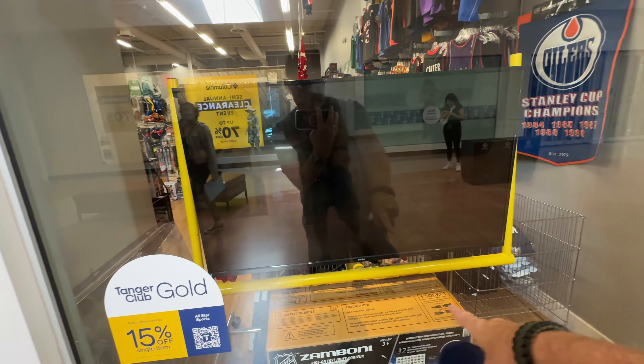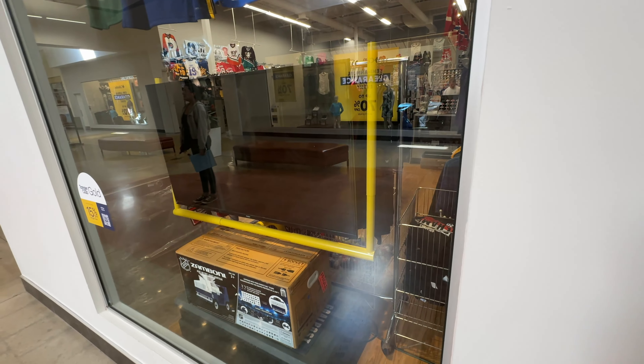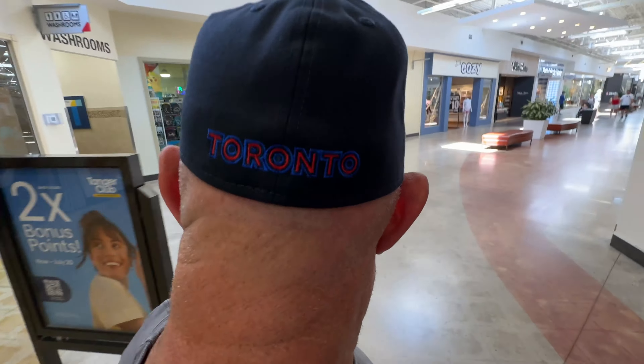If you love your football, you can get that bracket to hold your television — that's great. What do you guys think? Looks good. This is Toronto on the back.